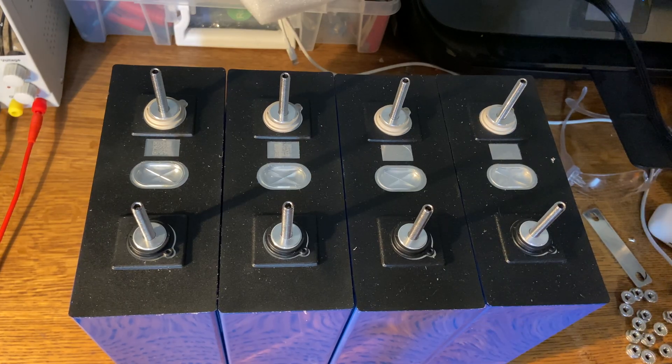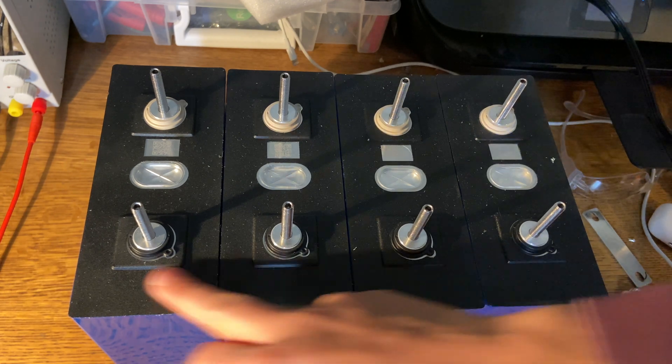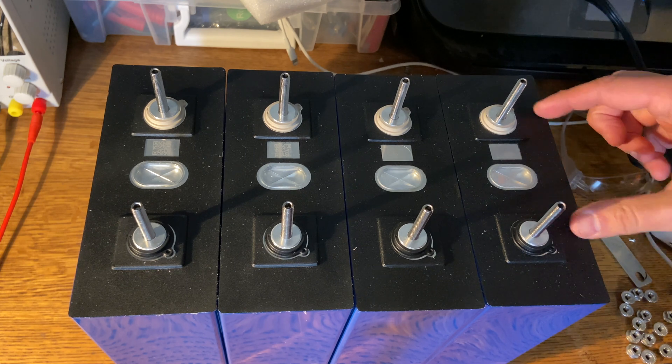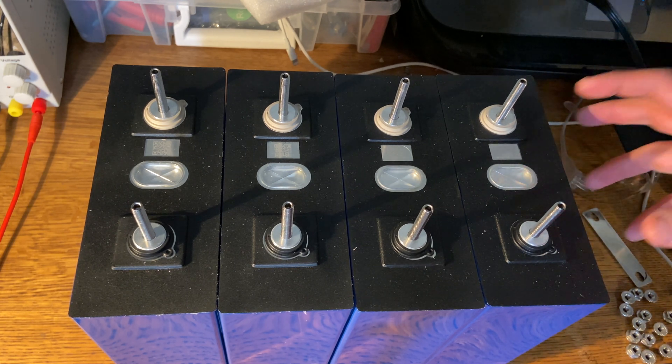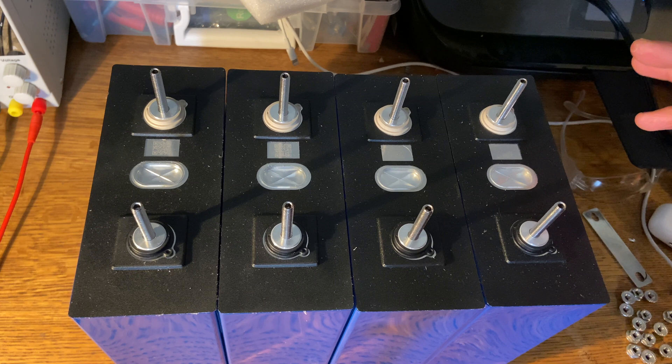Let's get started and walk through how we're going to connect our battery cells together. The simplest way to connect your cells is in parallel — that means all the positives are connected together and all the negatives are connected together. You absolutely want to make sure you don't accidentally connect the positive and negative terminals, because that's going to short the battery and send tons of current, which could blow out the cells, cause a fire, or cause sparking.